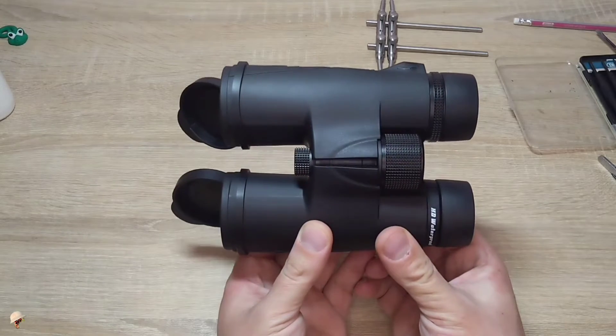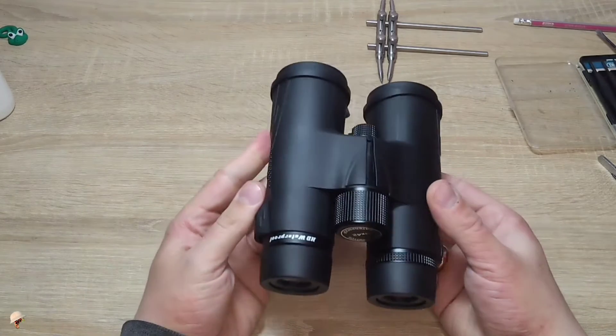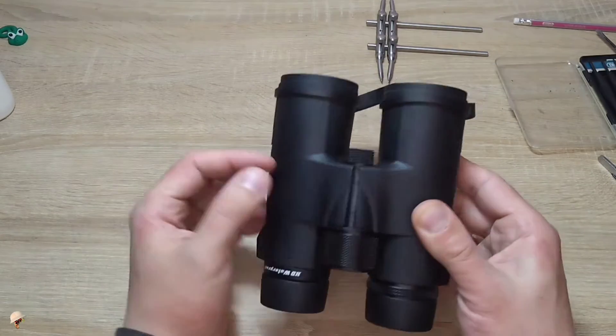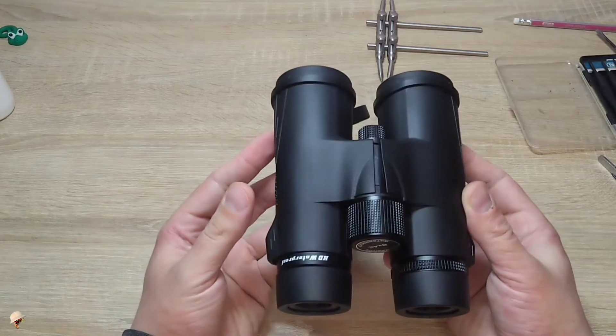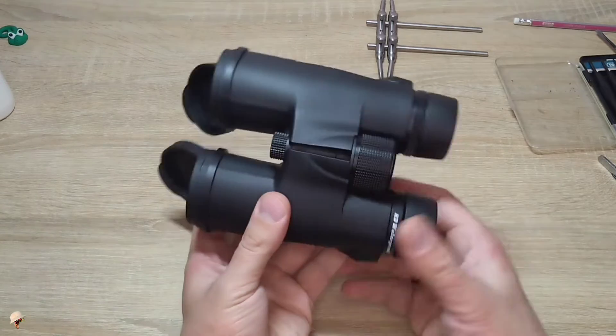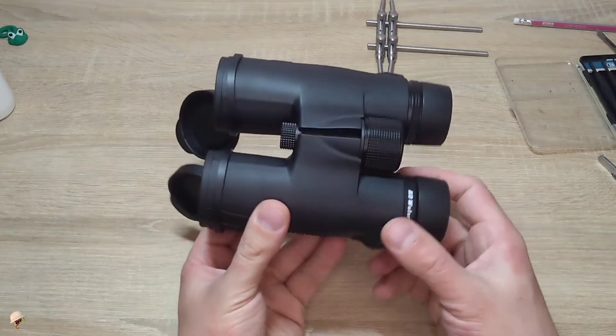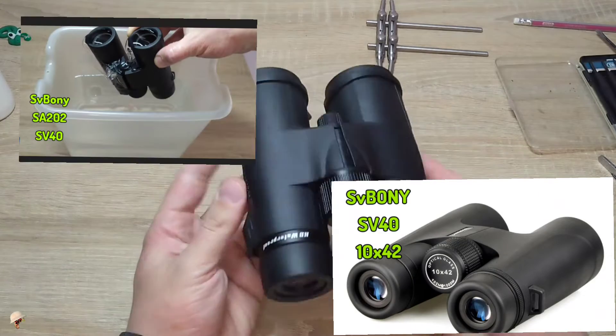There are also binoculars, mostly modern ones, with roof prisms. To repair them in most cases you need to cut through the rubber coating and remove it, then unscrew the binoculars — they are somewhat difficult to repair. You can check out my other videos where I demonstrated how this can be done at home.